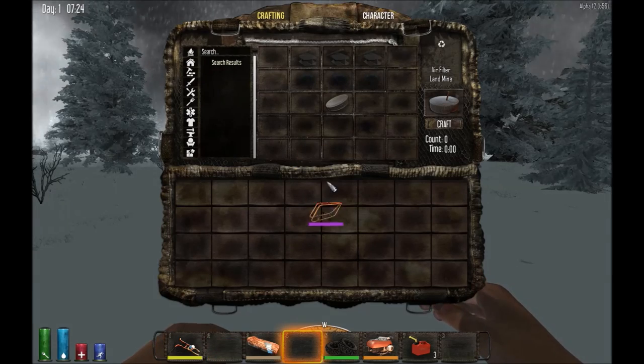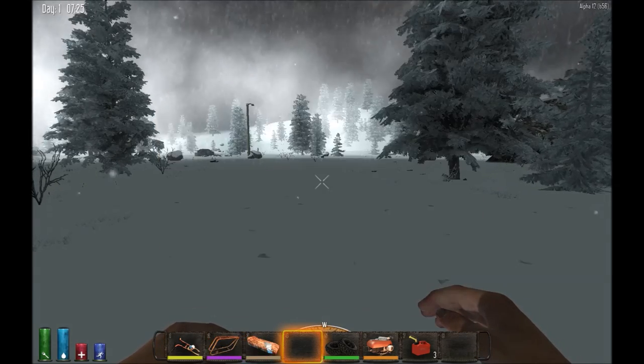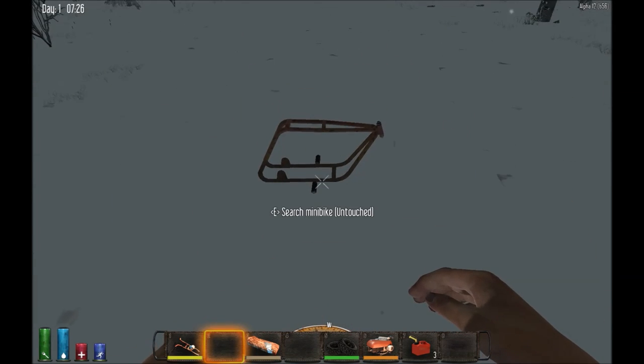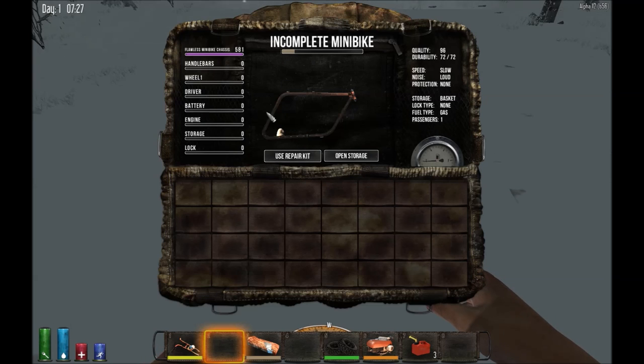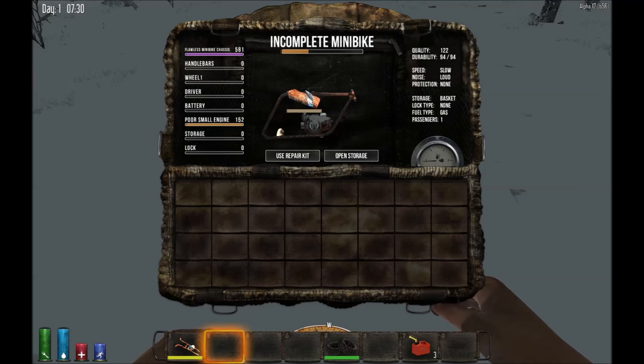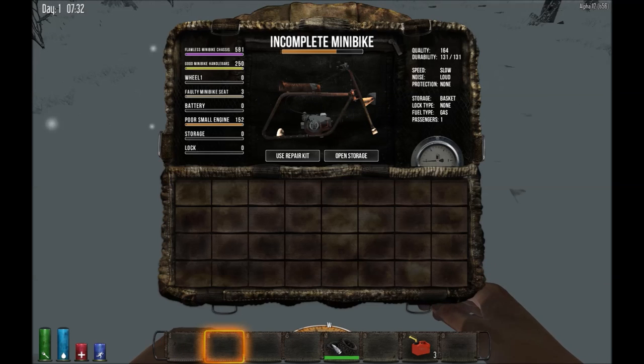To build the minibike, you lay it down and then access the minibike frame screen, where you start adding components. I'm going to put the small engine on it — there we go. You can highlight components individually. Now I'm going to put on my craptacular seat, my handlebars, and then my wheels.